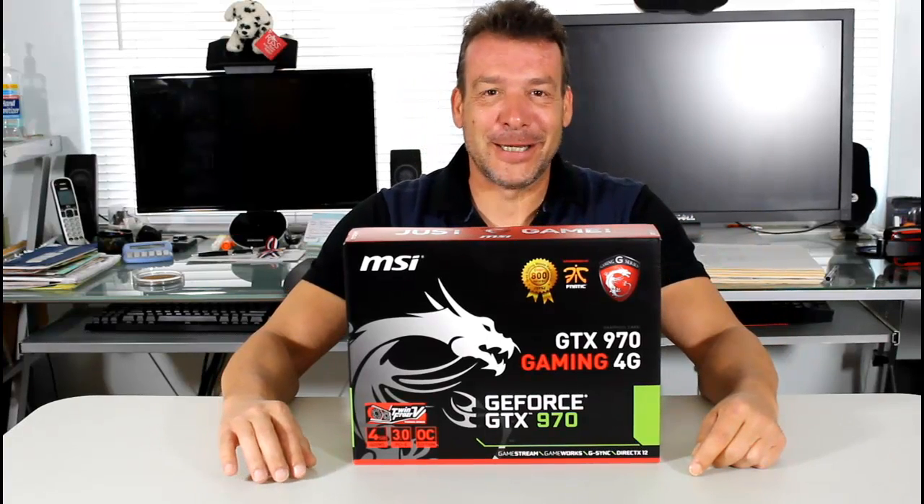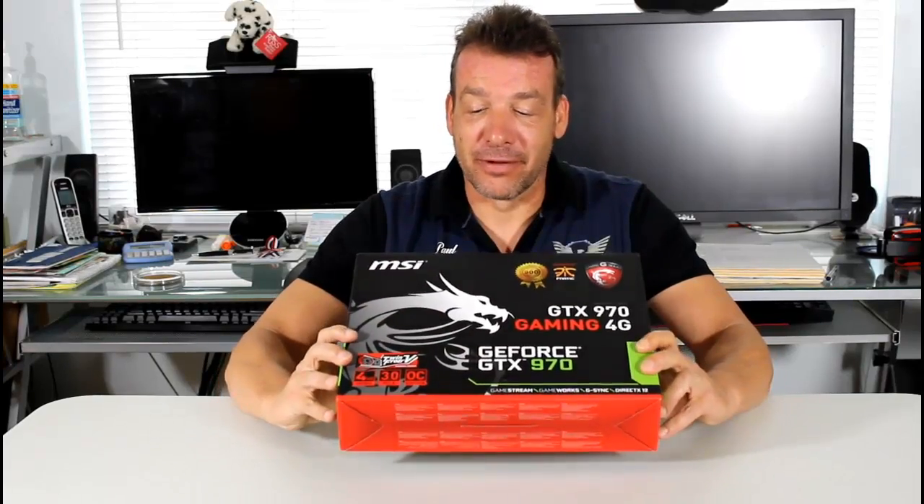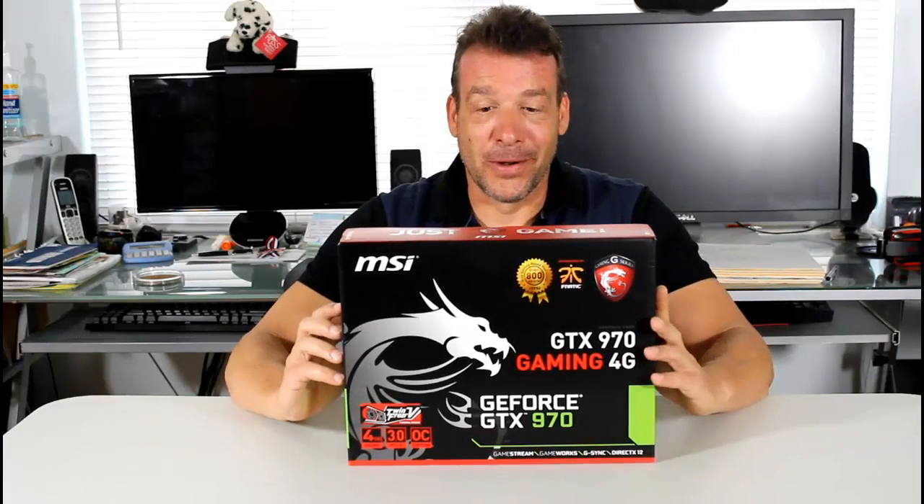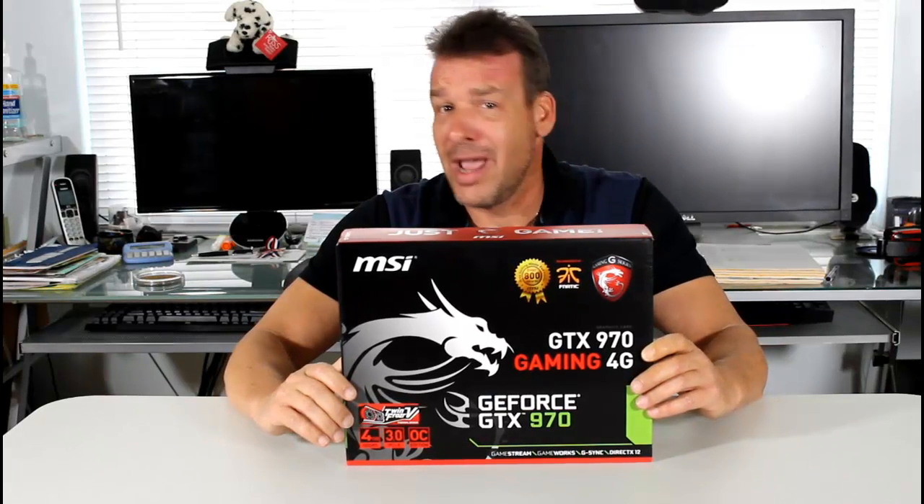Hello everyone, Paul from High Tech Legion. We have a red and black box with a dragon in front of us. NVIDIA has just launched — not announced, but launched and available for purchase — their new 900 series video cards based on the Maxwell processor, the GM204 GPU. It promises great new technologies, very good power consumption, and it's supposed to perform like a Banshee.